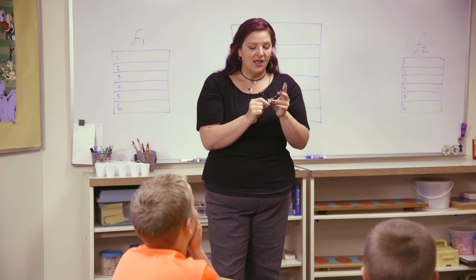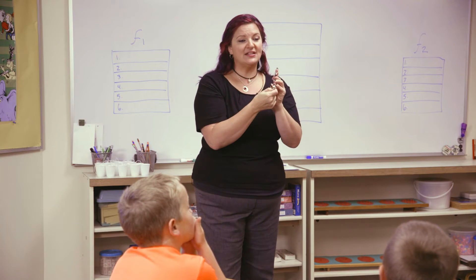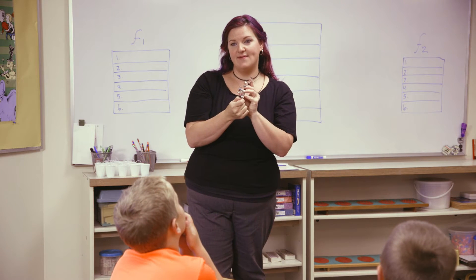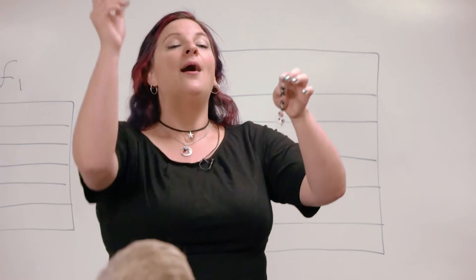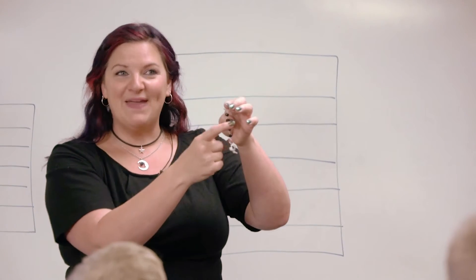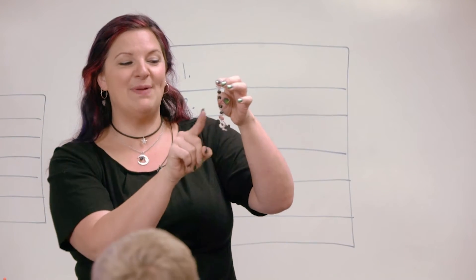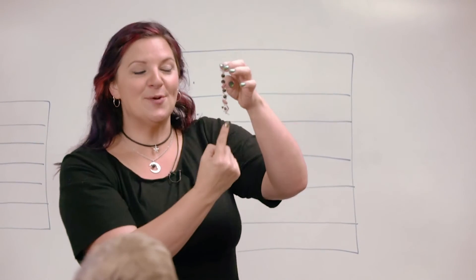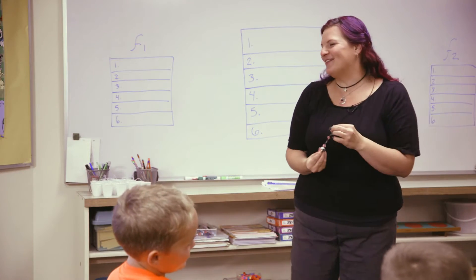We're going to try it again. Listen to me — we're going to call this a special bead and we're going to call this a finishing knot, okay? It's just a little bit different than the other ones. Good job, you guys.